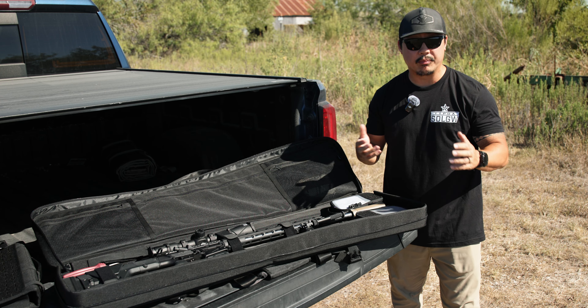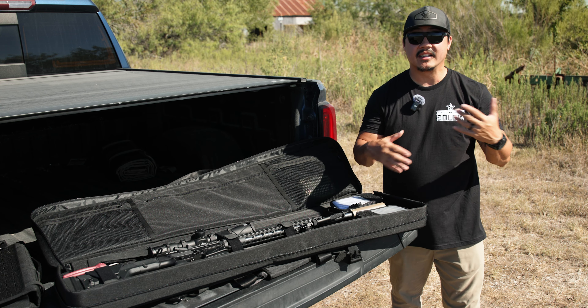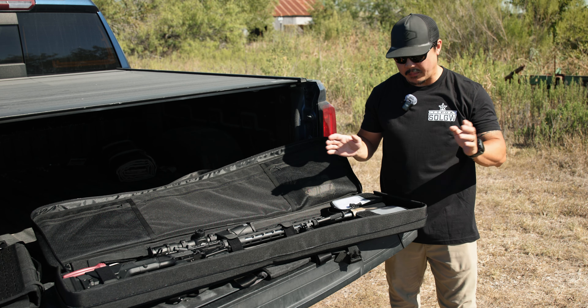Really great quality for the price — you can't really beat it unless you're running a hard case. But then you've got to get custom foam inserts and you go down a whole rabbit hole of stuff.